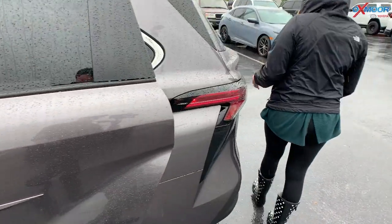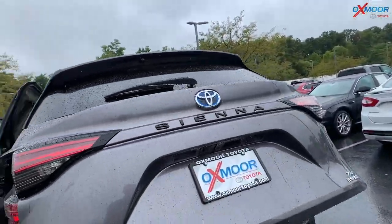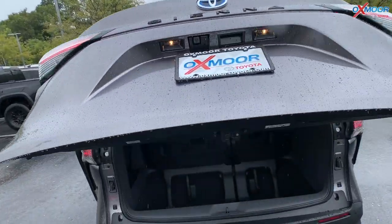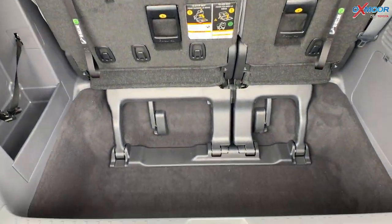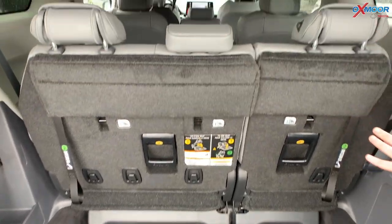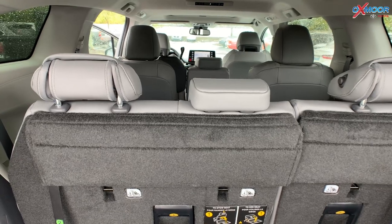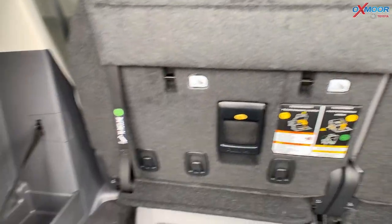We can go ahead and show you the trunk. It has a hands-free liftgate. As you can see, there is plenty of trunk space. And then again, you can fold down the third row and you'll have even more space. You also have a little cubby here on the left-hand side where you can put stuff.